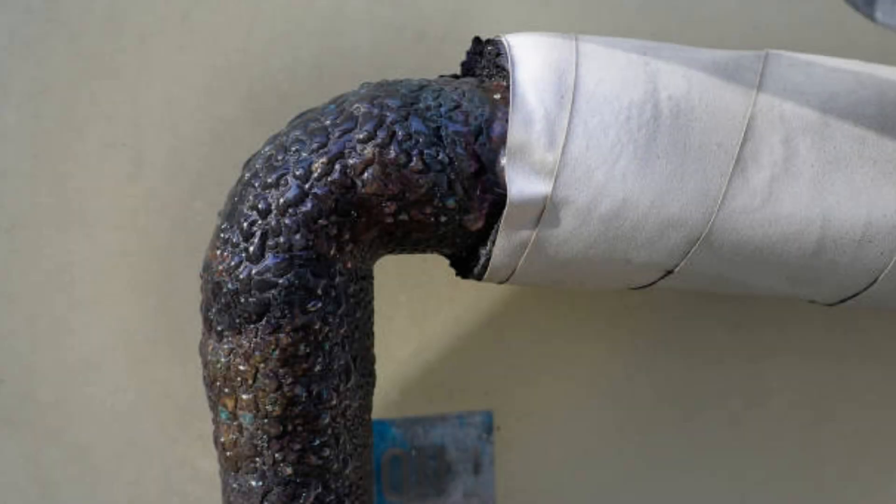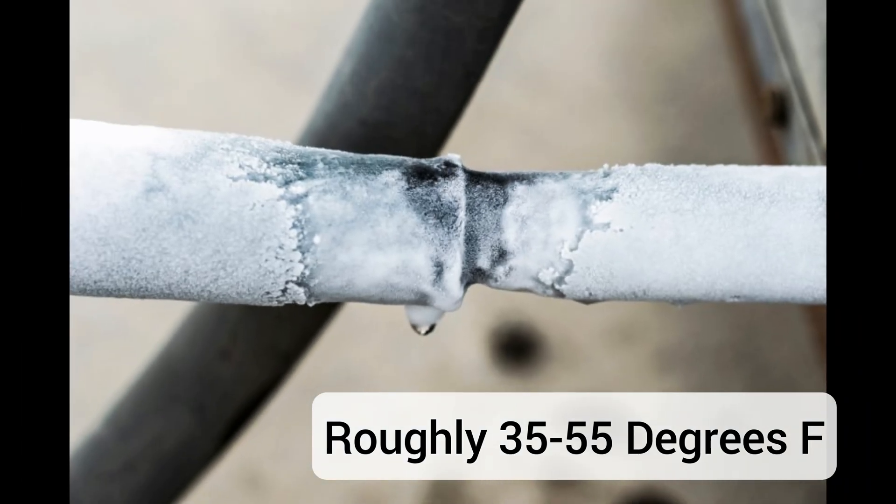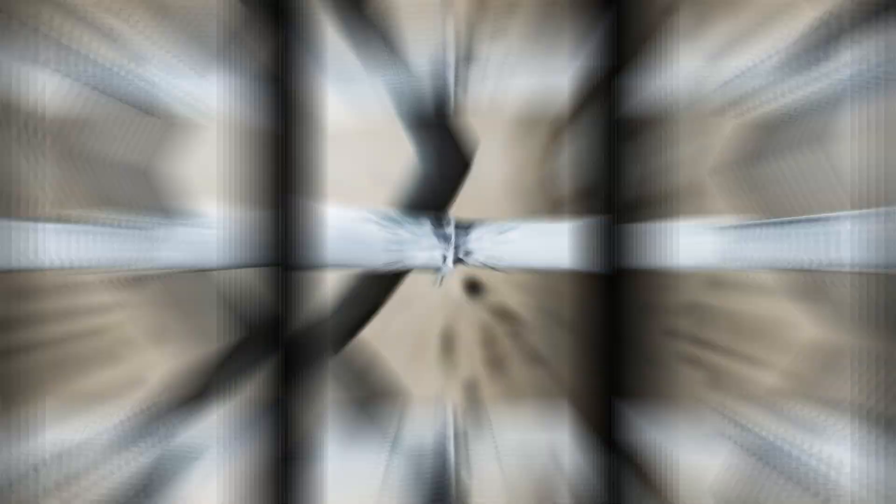Generally, the suction line should feel a little cold and sweaty. Make good contact with the copper. You should be reading somewhere around 35 to 55 degrees. This temperature will move around based on ambient conditions and how much heat is in the house, but you do not want to see it below the freezing point of water — 32 degrees — and it certainly shouldn't be warm.